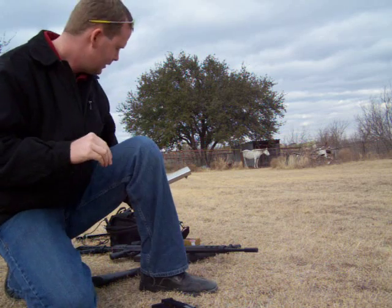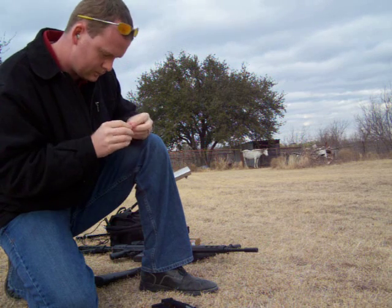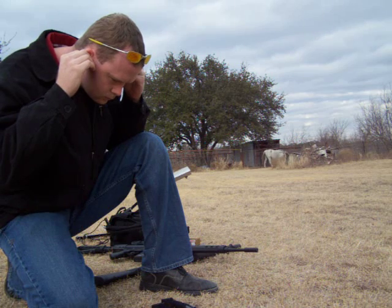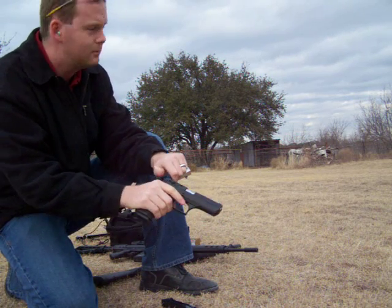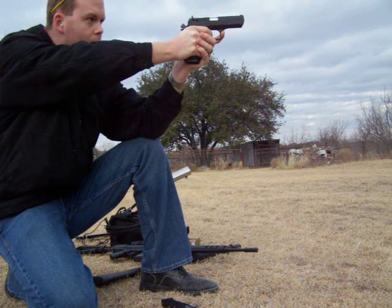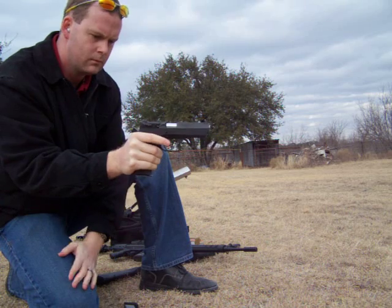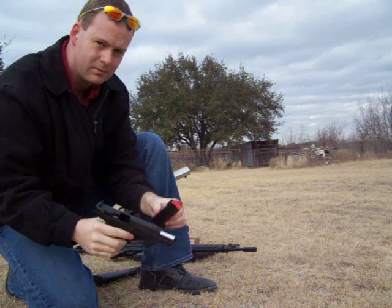Just because this one's really freaking loud. All right, 40 caliber Desert Eagle Baby Eagle. Firing the first round. Second round. That's it for the Baby Eagle.